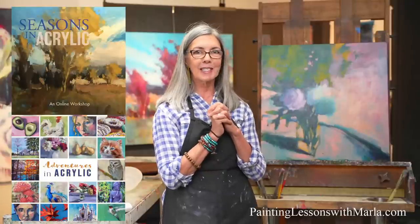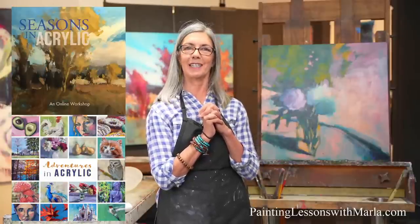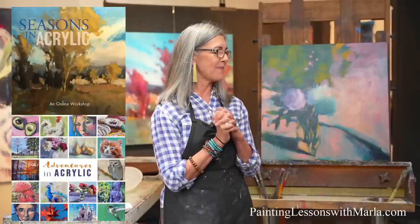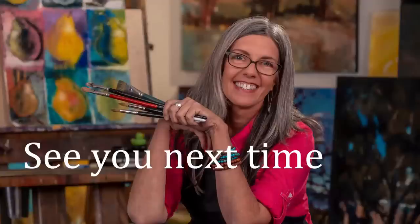We'll see you next week. I'm not sure if we're taking next week off — we'll let you know if we'll be back next week or not. We'll see you guys soon. Have a great weekend. Bye.